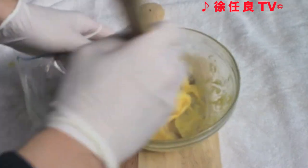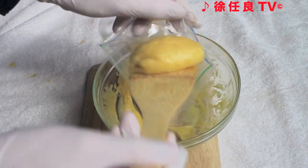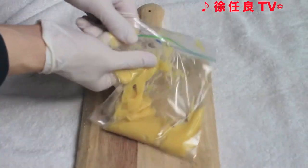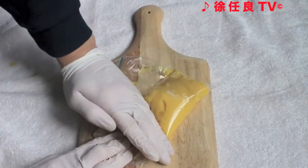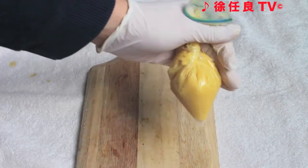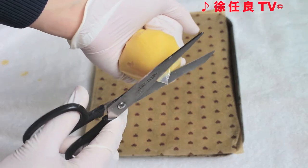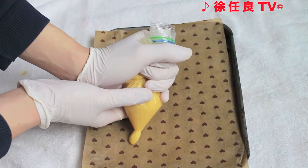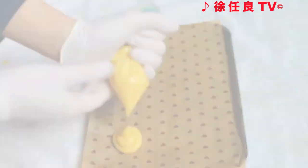Transfer the mixture into a plastic bag. Using your hands, squeeze the mixture into one corner. Squeeze it tightly and snip off the corner. Squeeze the mixture onto a cookie pan lined with parchment paper — you should get four puffs.